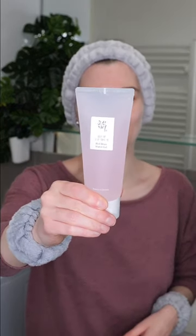Beauty of Joseon's Red Bean Water Gel is a lightweight, fast-absorbing moisturizer that's non-greasy. It's suitable for all skin types, but ideal for normal to oily skin, and you can use it daily in the morning and/or evening, or whenever you feel the need.